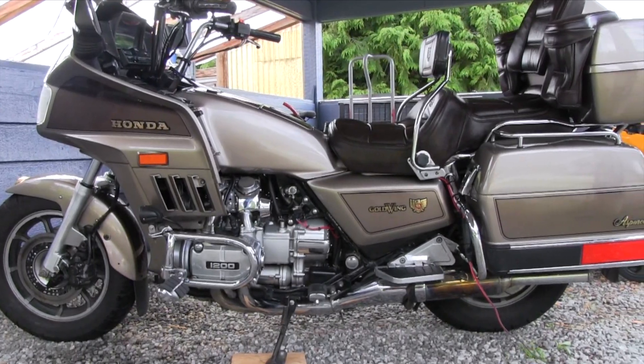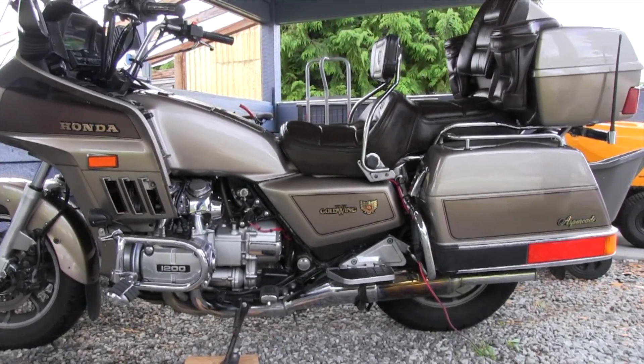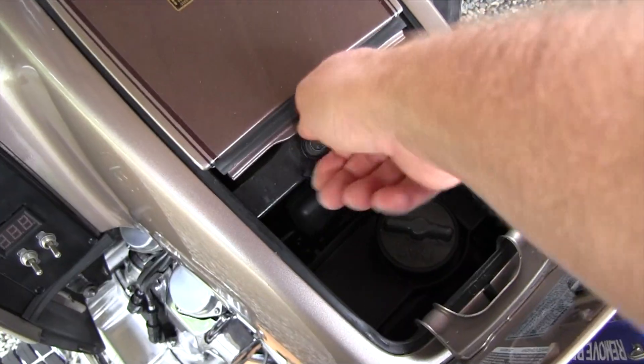The good old reliable Honda Goldwing. Access the faux fuel tank storage area.